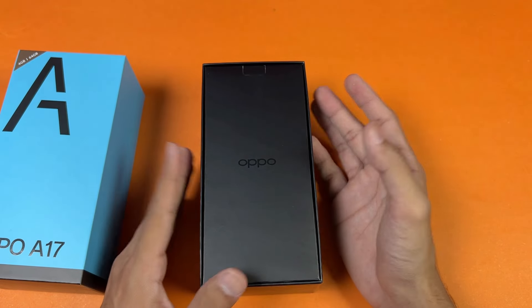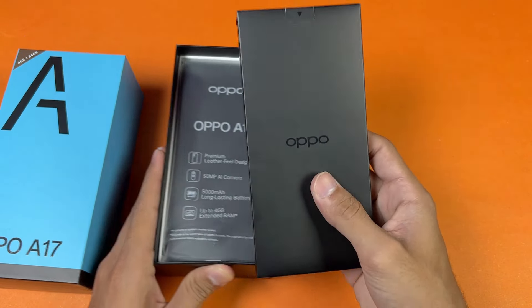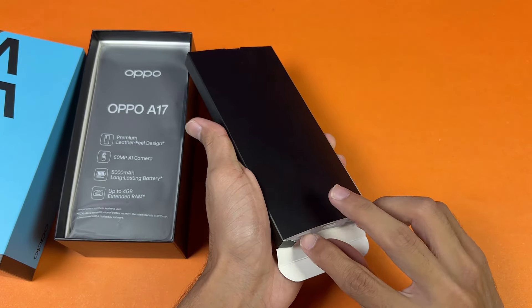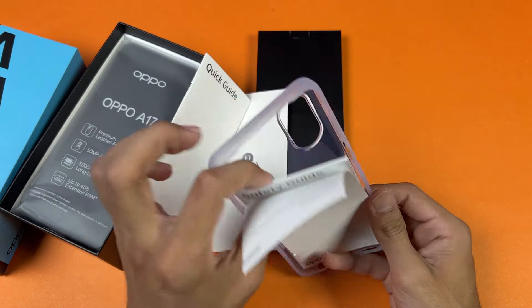This phone is powered by the MediaTek Helio G35 SoC. In this price range we also see the MediaTek Helio G85 as well as the Helio G88 in some phones. Inside the box we are getting a booklet with a SIM ejection tool, quick start guide, and safety information.